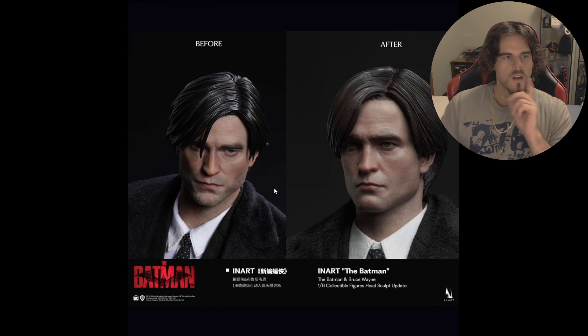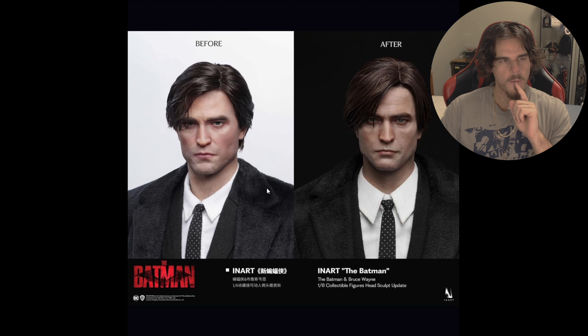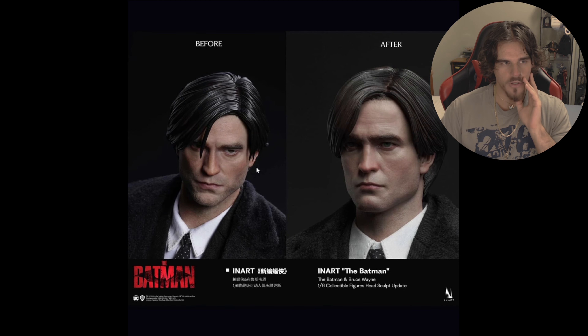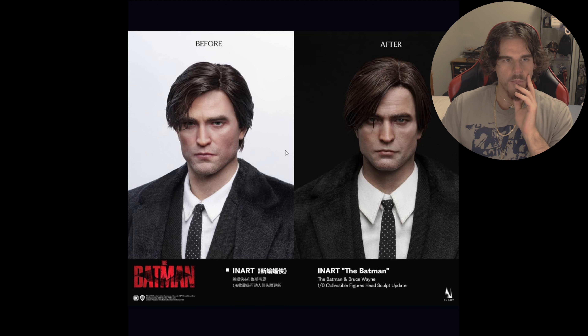So again, same thing but the rooted hair. It almost comes to think of it — I don't know if it's just the angle of the before shot of the sculpted heads. Doesn't it look like two different head sculpts? I'm talking about the before head sculpt here — the before rooted and the before sculpted. It almost looks like two head sculpts. That's weird, maybe it's just the angling.